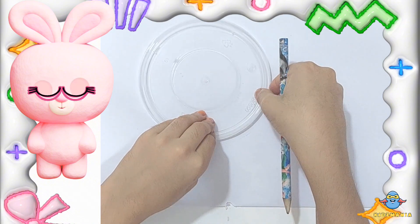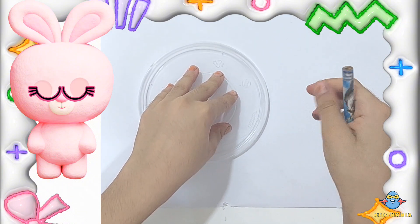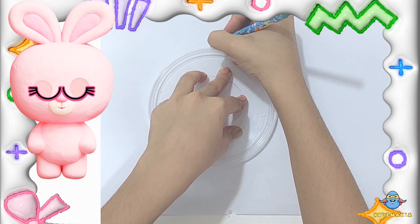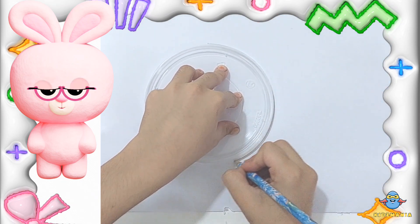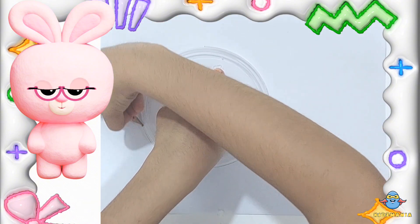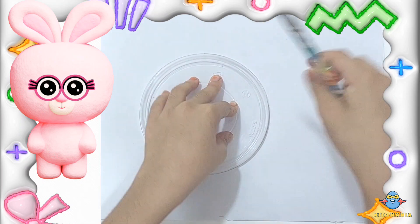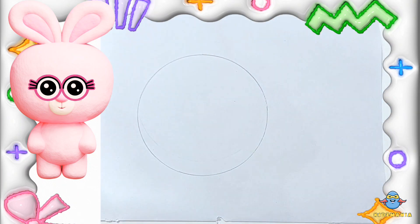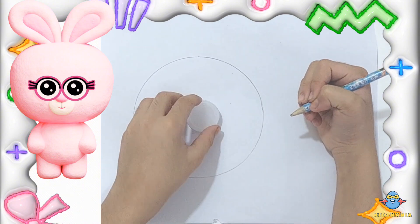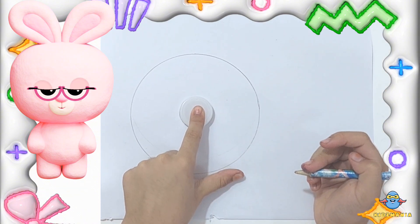Let's start by drawing a big circle. This will be the shape of our doughnut. Now draw a smaller circle inside the big one to make the doughnut hole.